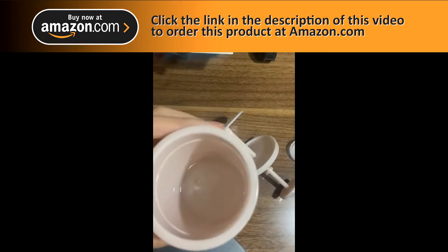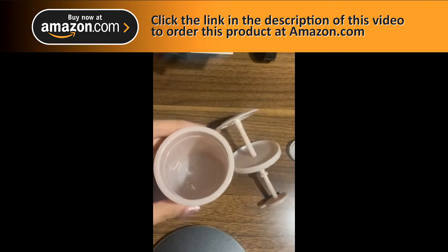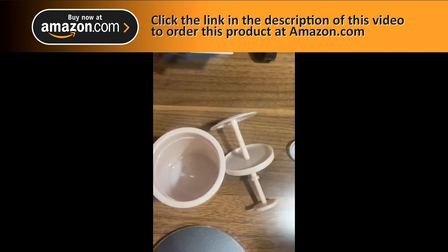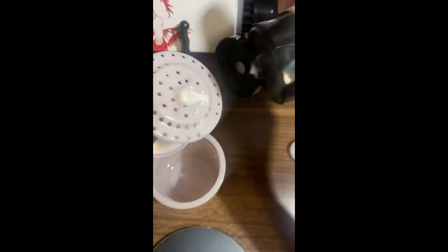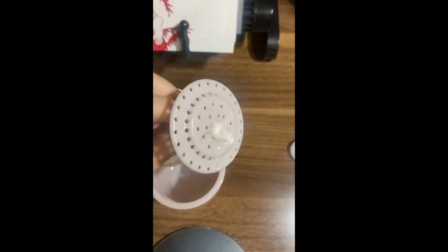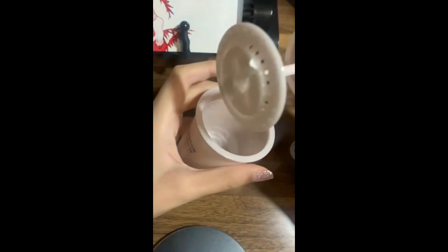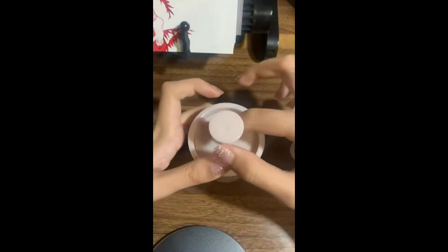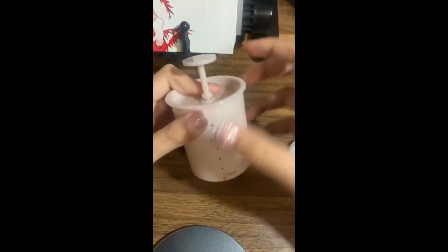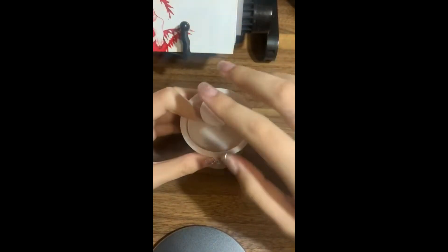Okay, here we go. We have the water and the foaming cleanser. I'm gonna untuck it — yeah, I think that's about right. We're gonna start pumping it.